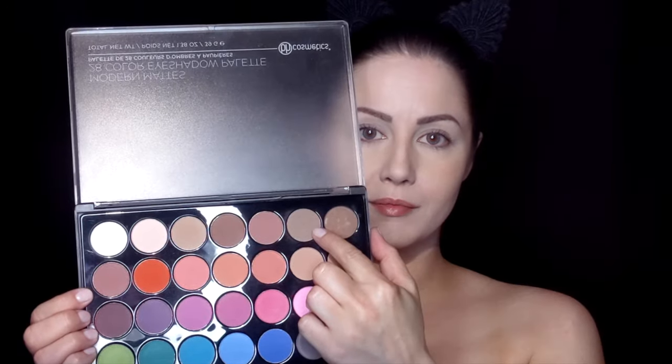Welcome back to my channel. Starting off with my favorite BH Cosmetics palette, we're going to use one of those cool neutral browns and start sculpting out areas of the face and body that we don't want to lose in translation once we start adding those lines down the road.